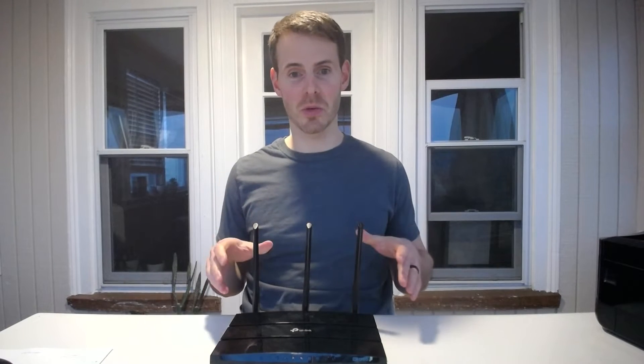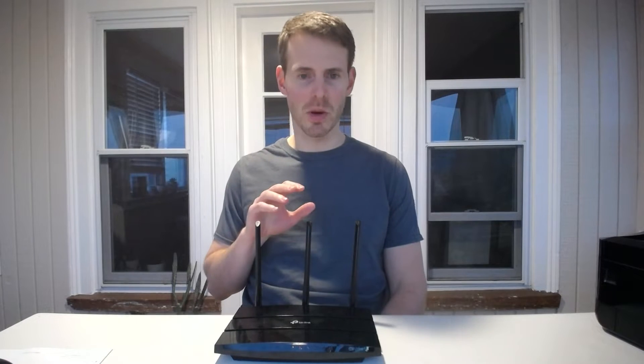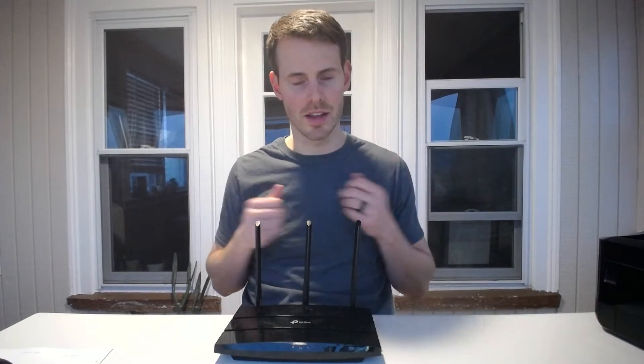Hello everybody. Welcome to another episode from NetworkFromHome.com. In today's episode we're going to be talking about routers. I have a router here in front of me. In particular, we're going to be talking about how to set up your router so that it can start functioning and providing your devices with wireless connections to the internet.